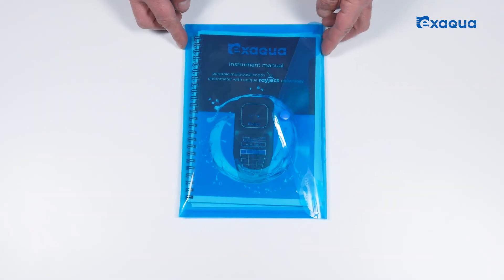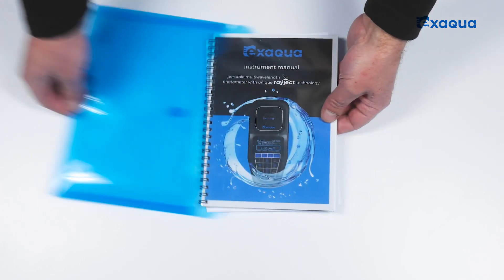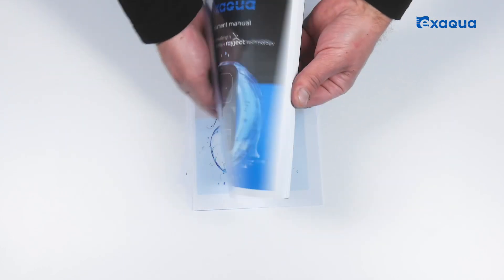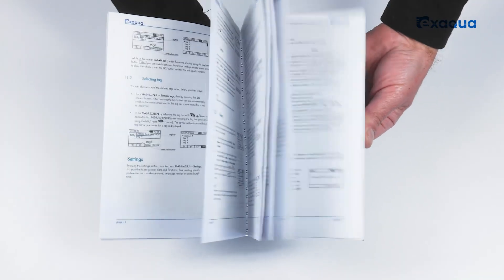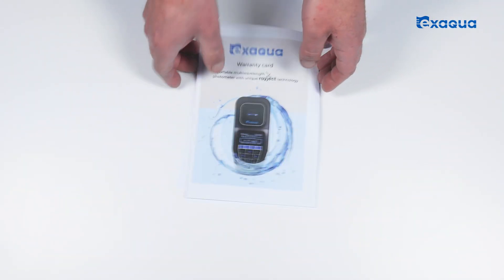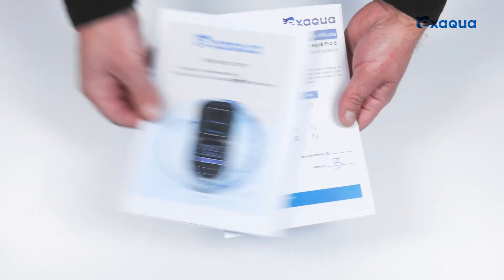Inside the plastic case you will find an instrument manual with descriptions of how to perform water testing and other important information. Do not forget to read it before using the photometer. Additionally, the set of documents includes a warranty card.